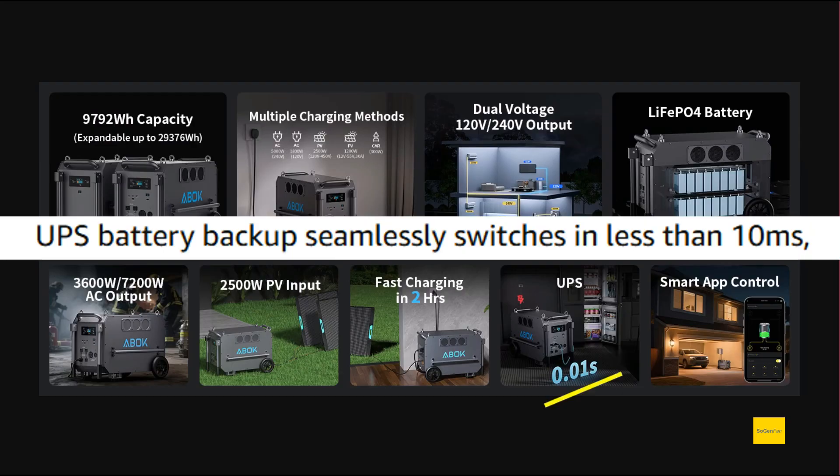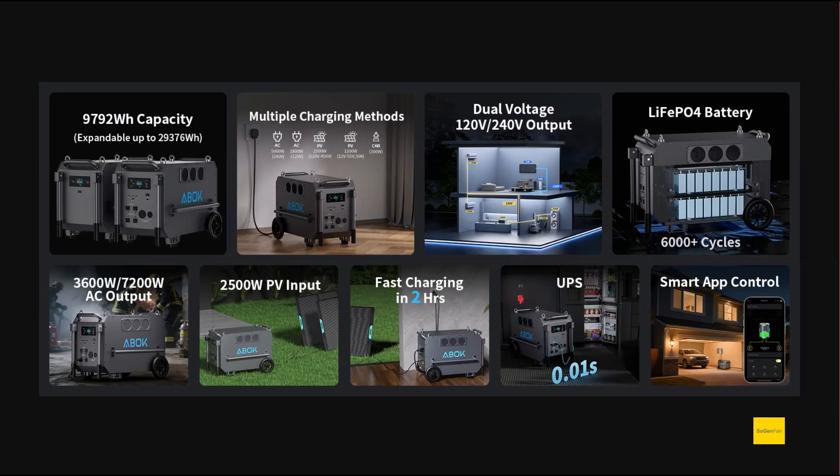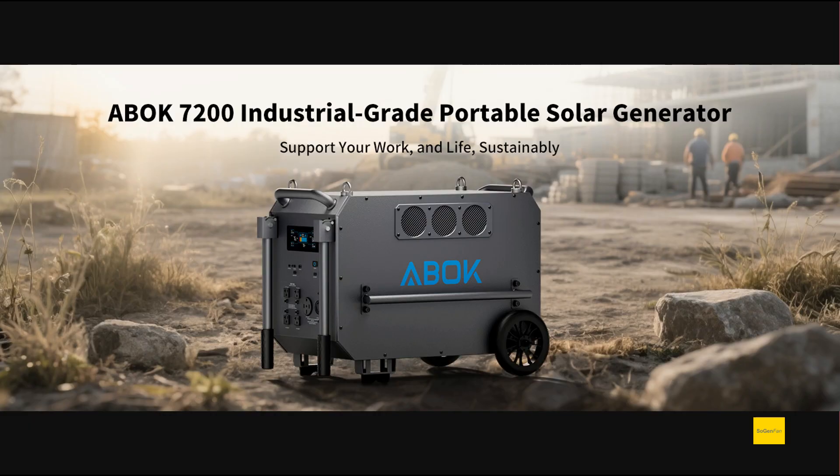The last thing worth mentioning is the UPS functionality with less than 10-millisecond switchover — that's what they claim. Overall, this thing has really good specs and a really nice design: one box that can do everything, as long as you can actually move it.